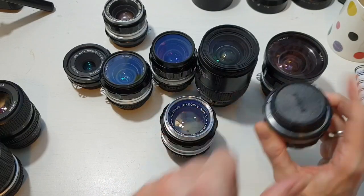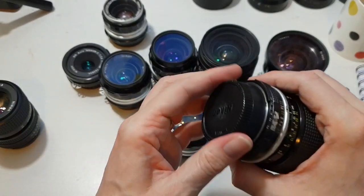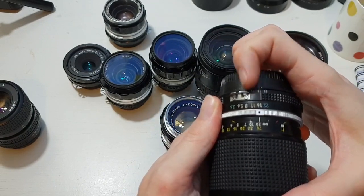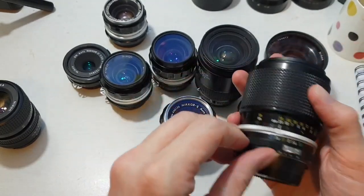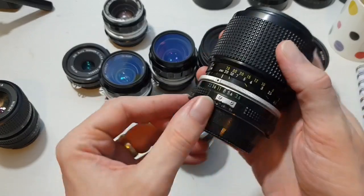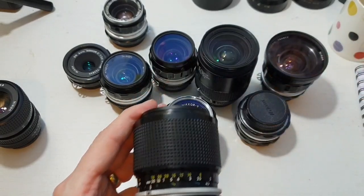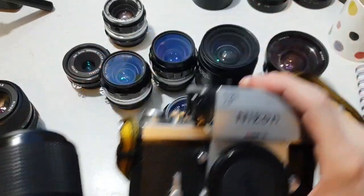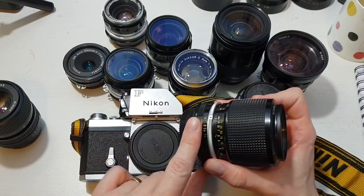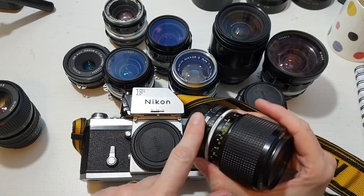What happened was they switched from coupling via a prong on top to using a ridge on the back of the lens. That ridge catches on the aperture tab on the camera body, and that does the aperture instead of the prong. If you've got a lens that has the prong and the cut-out section for mounting, then you've got the best of both worlds — that lens will work with a Nikon F because it has the prong, and that prong mounts with the pin.